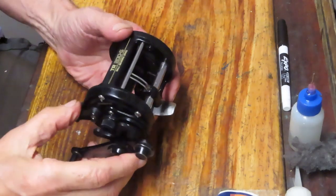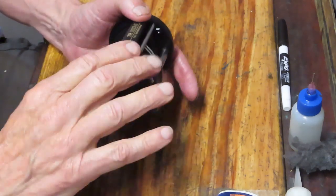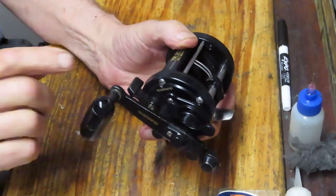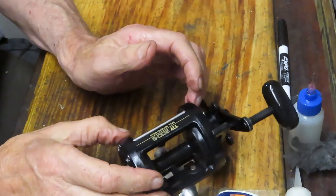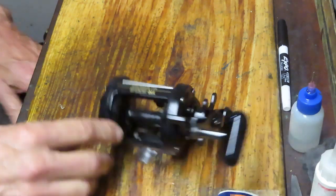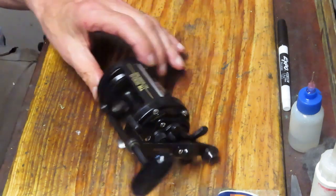Alex told me that he's got a reel here that's difficult to let line out on, and when it's in gear it's difficult to turn. Now believe it or not, this gear side was just serviced — I just took it apart and serviced it and when it's off the reel it spins fine. He also has a Triton 100G with the same performance issue — it's not letting line out easily. He asked me to replace the drags and to fix this line spooling issue.